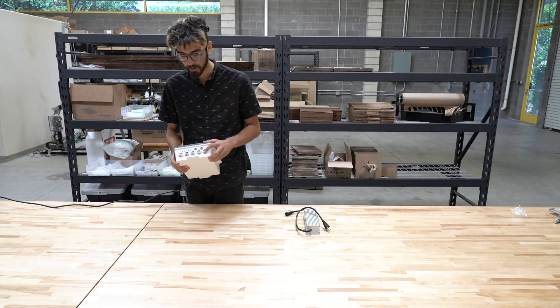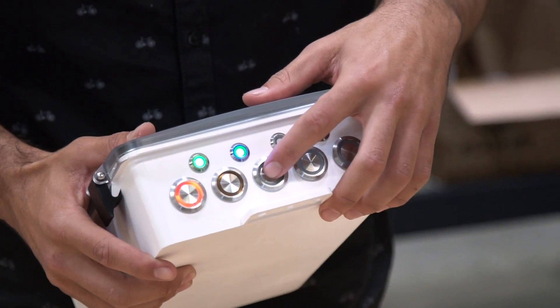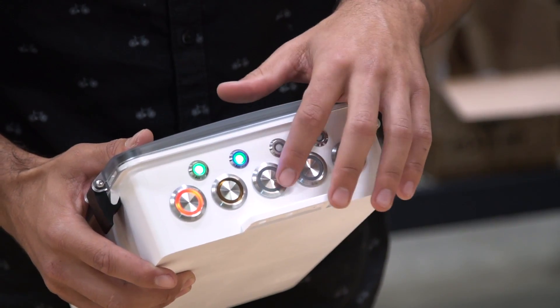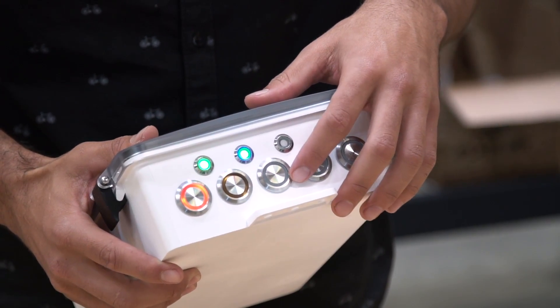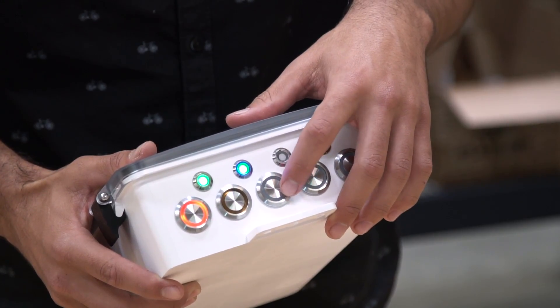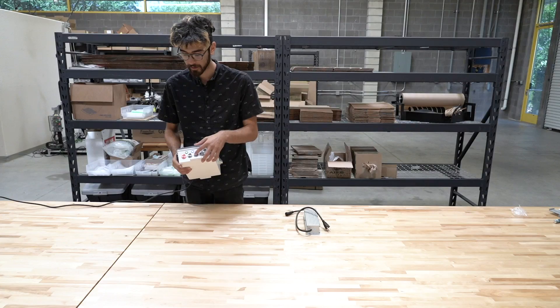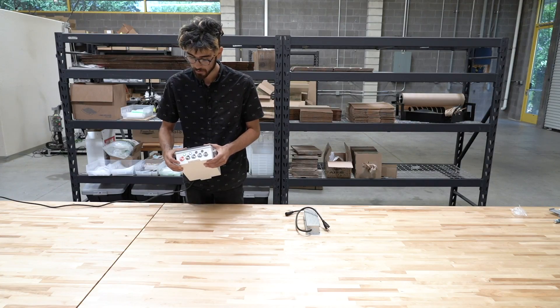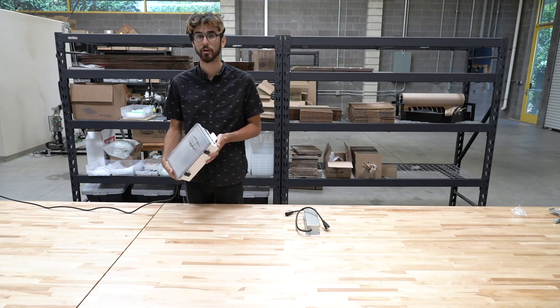You can see that when I press the user buttons there's a little bit of light feedback so you know it's being activated. This particular button has been set to perform the sync action, so when I press it the green light briefly flashes as the FarmBot syncs with the web application. And that is the version 1.4 electronics box.